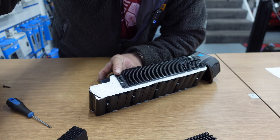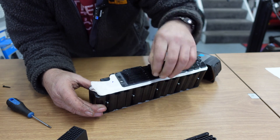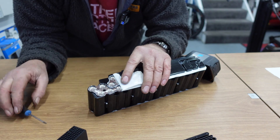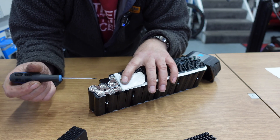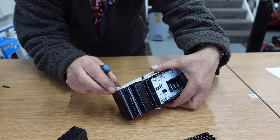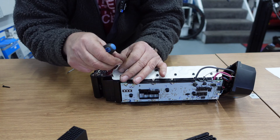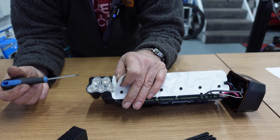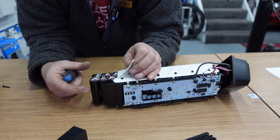Now if I lift this end up here, you should be able to see the individual cells inside. There you go — behind this particular plate there's one battery behind each position. You can see how long they are, and there's the other end. I'll show you that end as well — there's the other end of the battery cell.